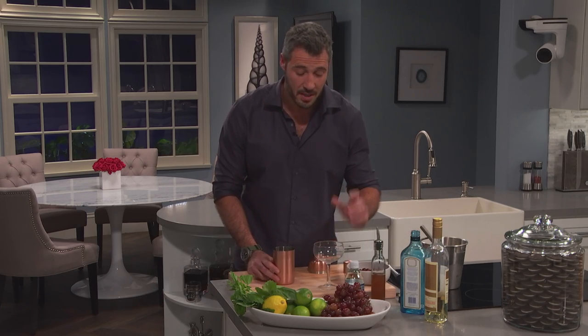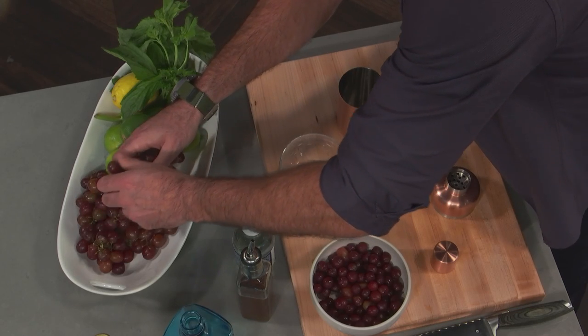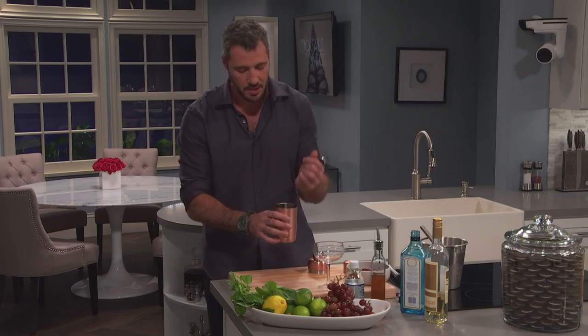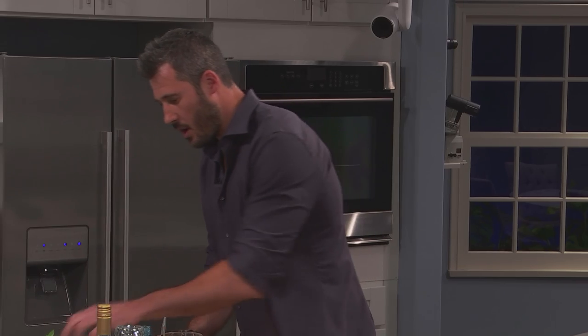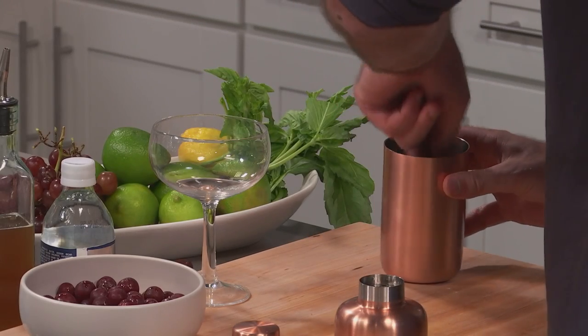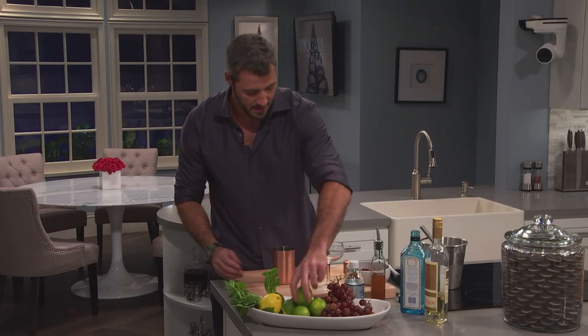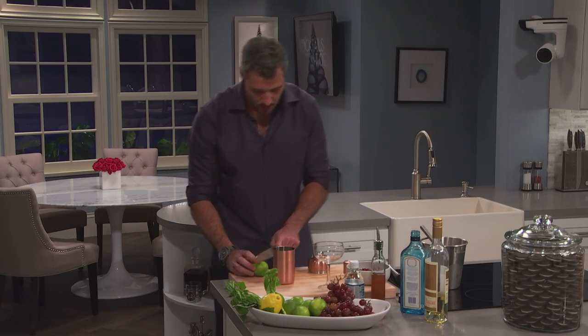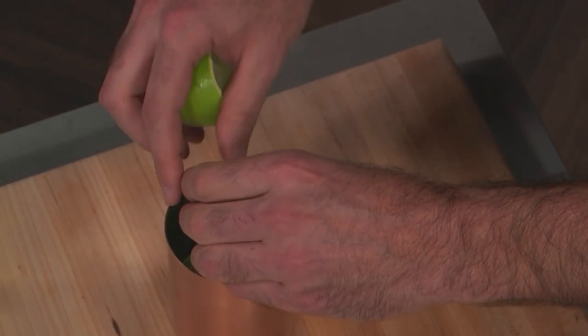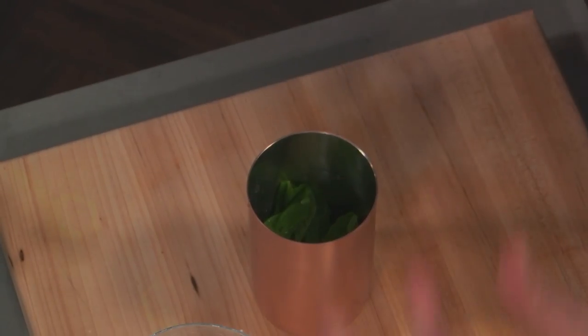What I start with is muddling some fresh grapes. Grapes have a wonderful sweetness to them and they don't take much. You literally just throw them in here along with some fresh basil. Basil's got a beautiful aroma and fragrance that just really works well with cocktails. Then I take a little bit of lime, and that acidity is really gonna help. When you're making cocktails it's always a balance of sweetness, acidity, maybe some spice, maybe some savory notes.